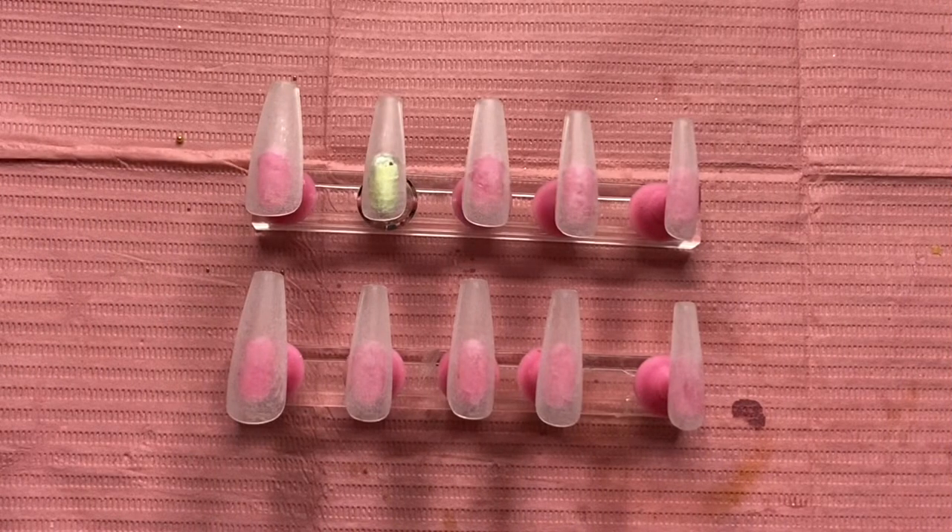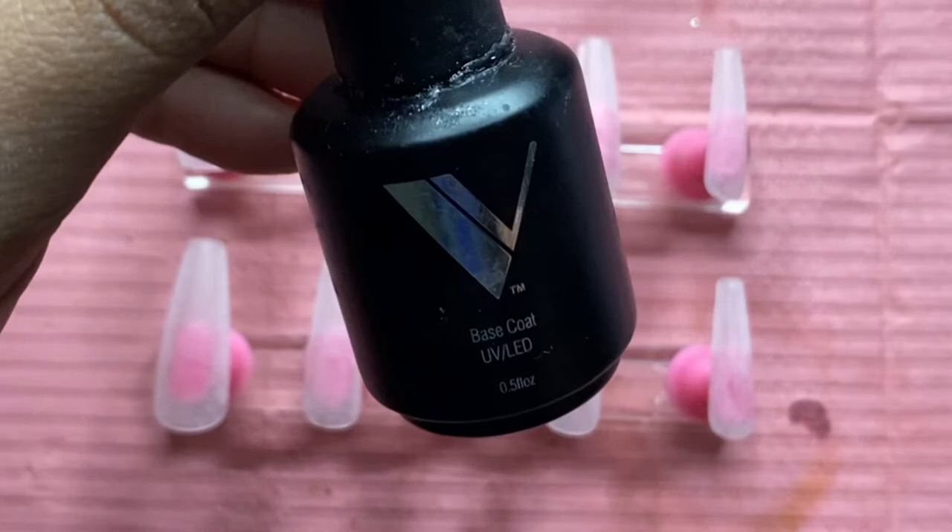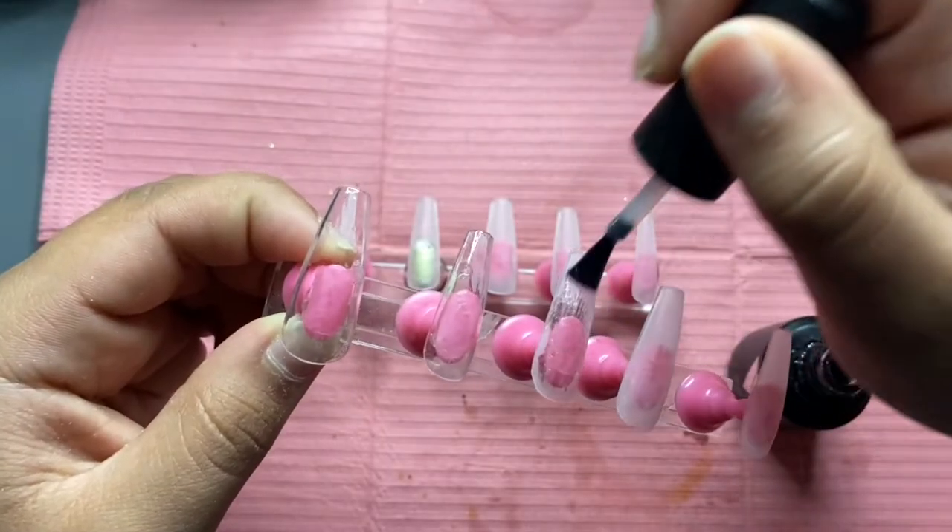First thing is first: I went ahead and filed and buffed my Kiara Sky long jelly tip coffin nails, and after that I went ahead and put a coat of my Valentino Beauty Pure base coat.